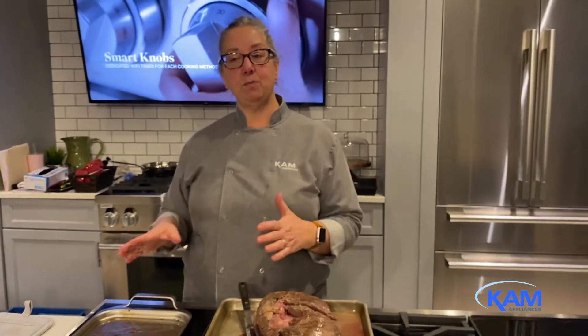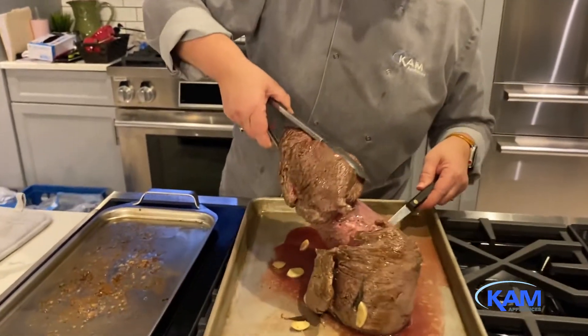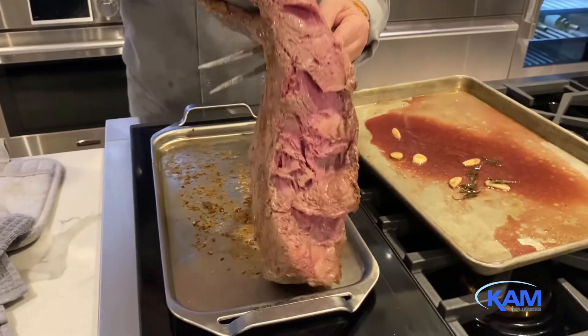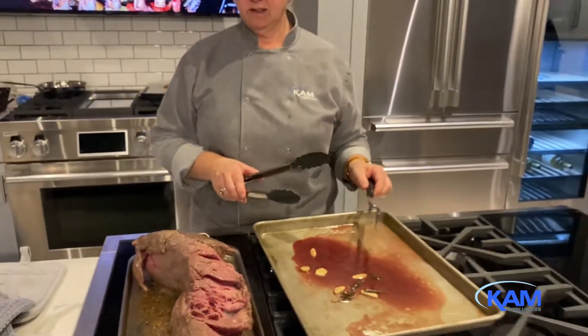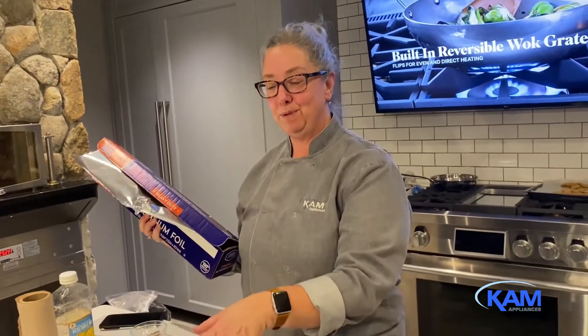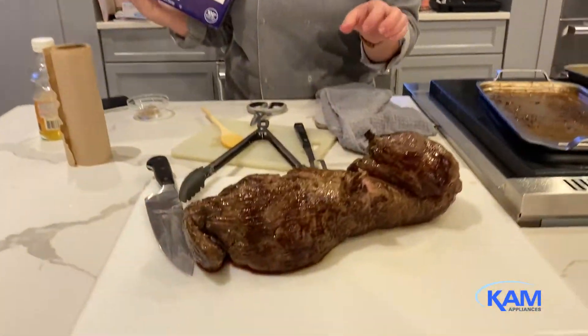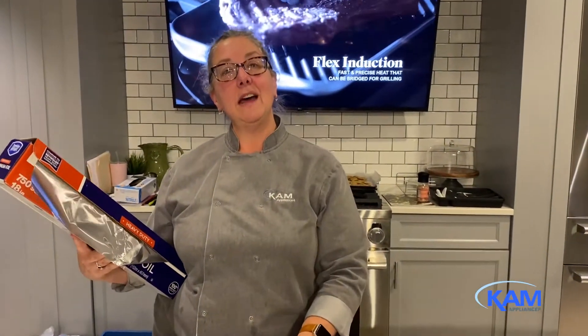This heats up super quick because it is induction. I'm going to put this right up on the grill — you can hear that sizzle. We're going to let that cook for about two minutes and then flip it over and give it two minutes on the other side. We've got this beautiful piece of meat, nice and seared and crispy on the outside. I'm going to give it a little foil tent for the next few minutes so it'll rest, stay warm, and I will slice it when we're ready to eat.